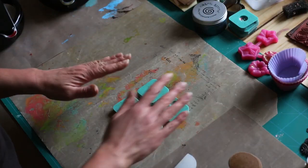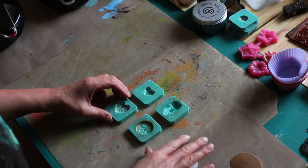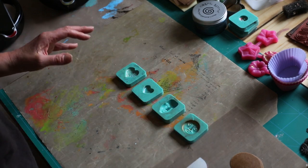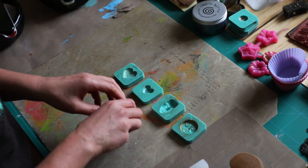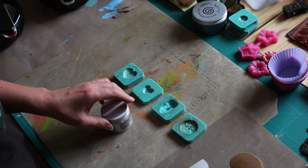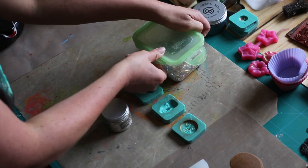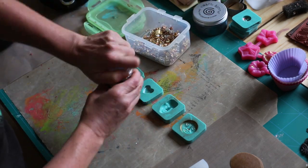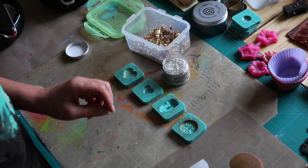Our first moulds are the easy moulds. We've got four moulds. When I'm doing a project, I like to have a few ready at once because they do need to cool down, and I'm not very patient. I'm going to get some different products out - some gold leaf, again you'll find that on the website, and I'm also using mica flakes, which you'll also find on the website.